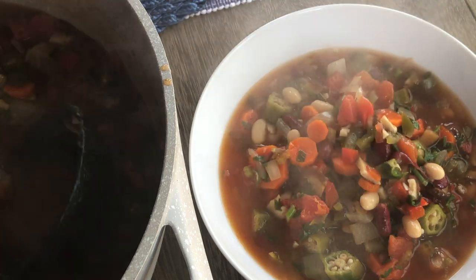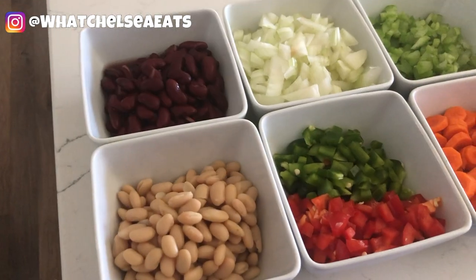This recipe was inspired by one of my clients, Veronica. She asked me for some soup and stew recipes for the winter months. I was trying to get these videos out sooner but as life has it, it didn't work out, so I'm doing it now. So now I'm going to take you into my kitchen so we can make the gumbo. Let's get into this recipe.